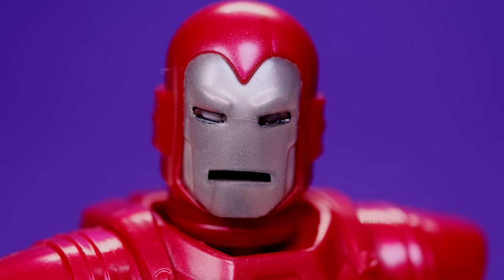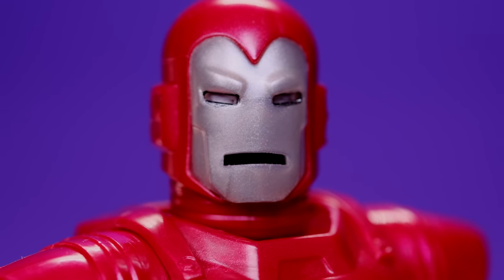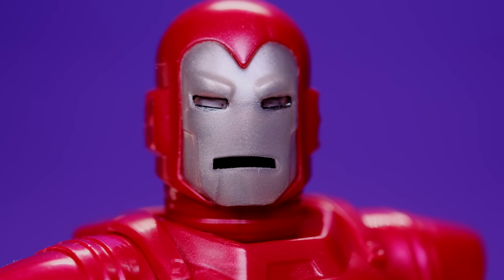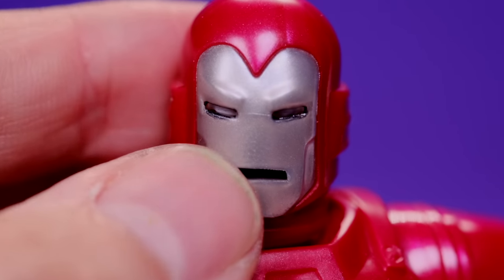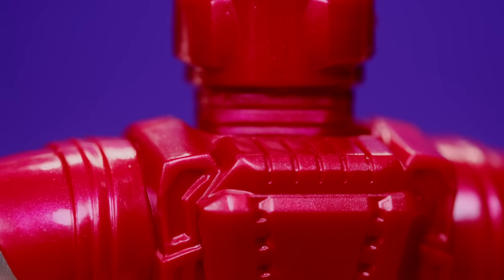Overall I think this is a good-looking figure. I like the shine on the silver parts — the red isn't as shiny but it still looks pretty good. I like the way the silver looks on the arms and the legs. Let's get in close and take a look at some of the details — I think they did a pretty nice job with the sculpting work.